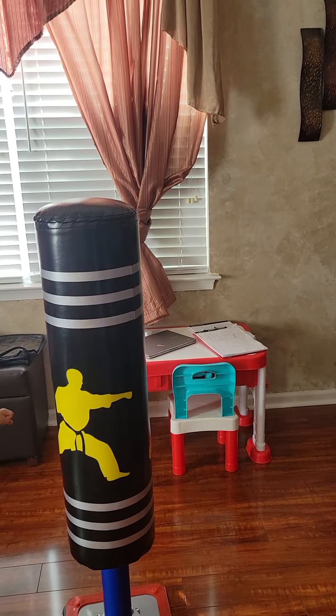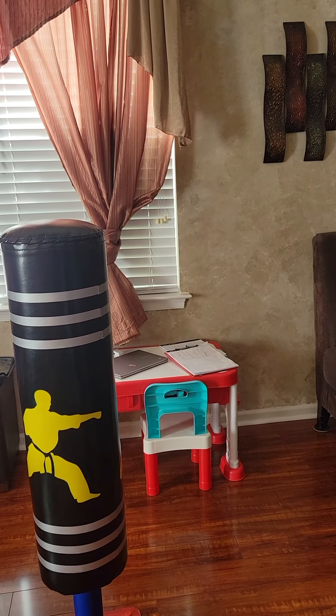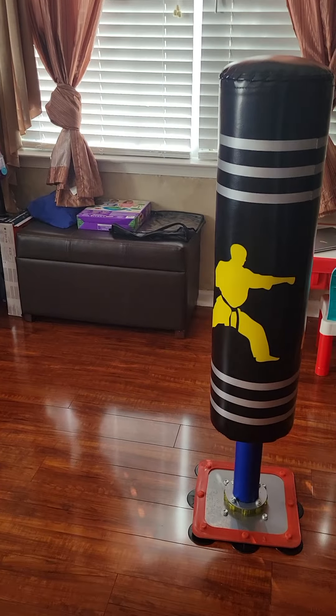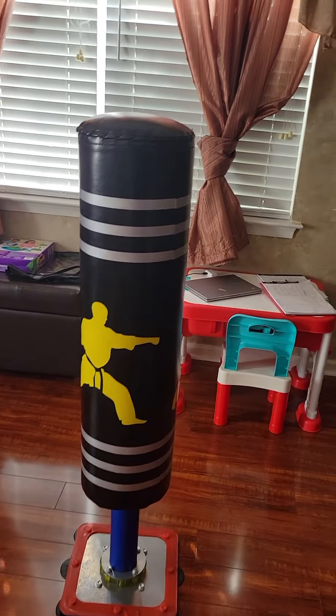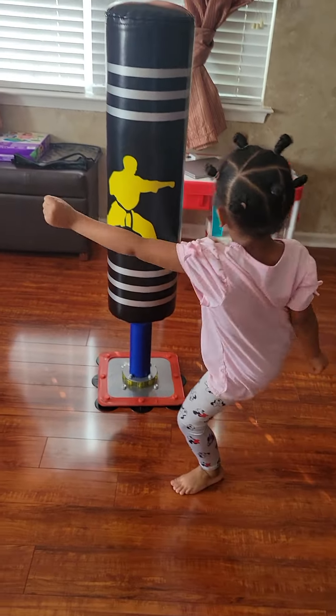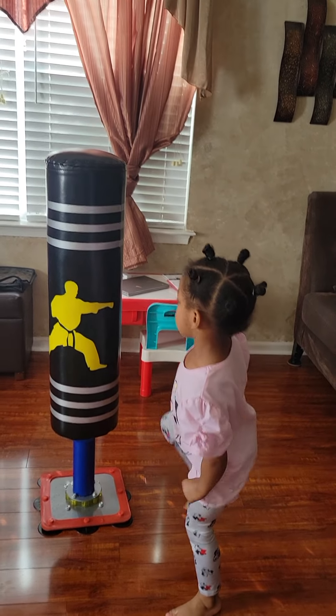Now I want you to do one. Yep. One. Two. All right. Now I want you to do the double. I want you to do: kick, kick. I want you to do the double. Kick. Kick. Nope. All at one time. Kick. Kick. There you go.